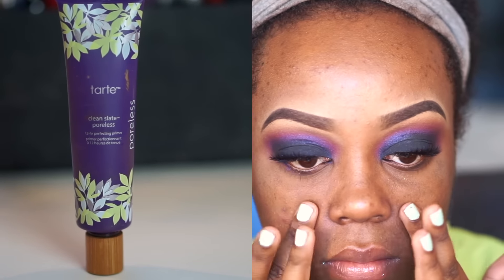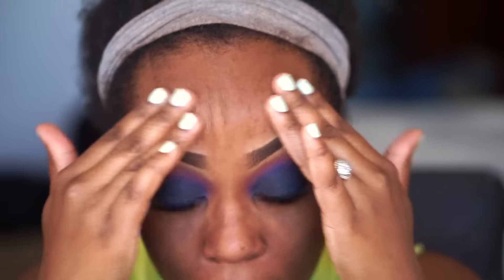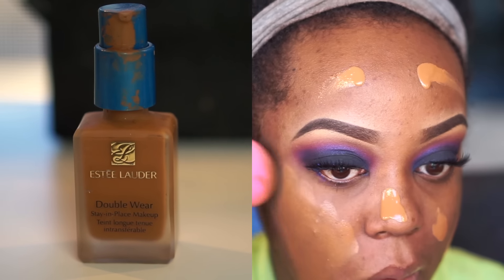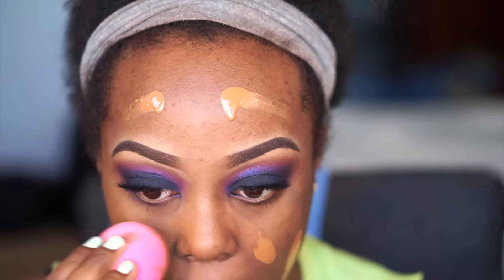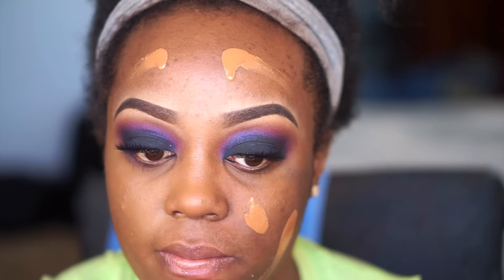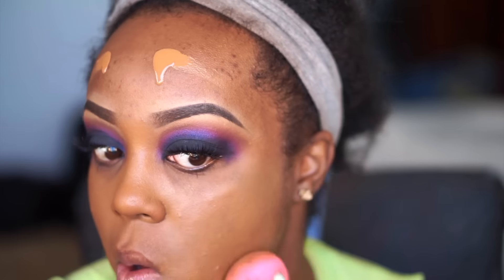Moving on to the face, I used my Tarte Clean Slate Poreless Primer and moved that all over my skin. This is one of my favorite silicone-based primers — it makes my skin feel so smooth and makes my foundation glide on so easily. For foundation I used my Estée Lauder Double Wear foundation in the shade Sandalwood. This is one of my lighter foundations, definitely my winter color, but it has amazing coverage even if it's a little more liquidy than I'd like.